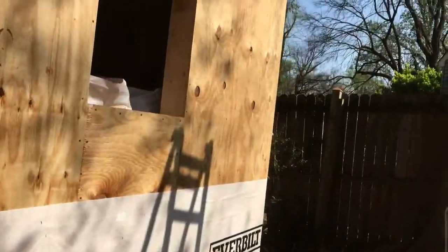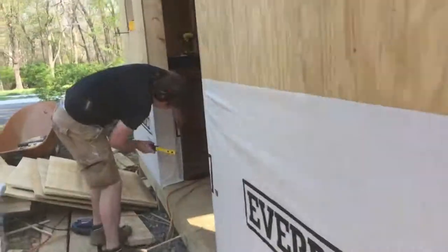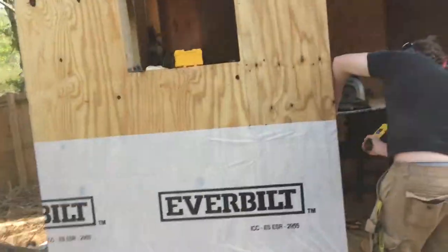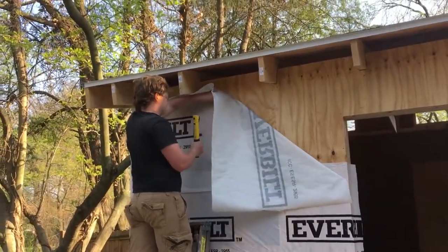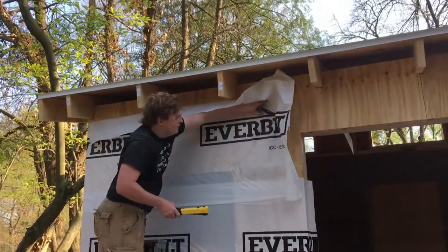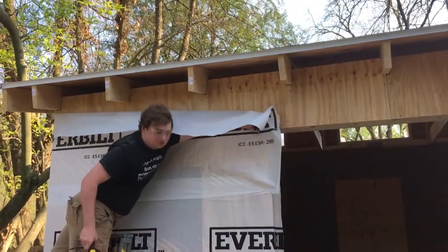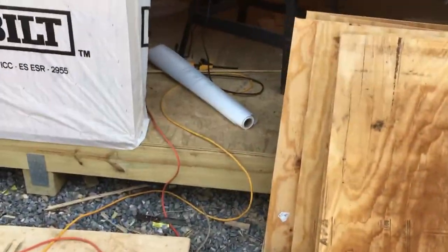Got the first wrap of house wrap on it. I mean, it should probably be called shed wrap, but it's house wrap. Definitely a worthwhile investment to get the hammer stapler — or slap stapler. Slap that wall!